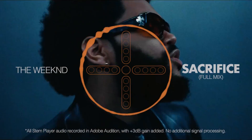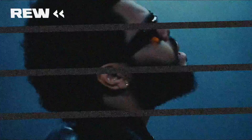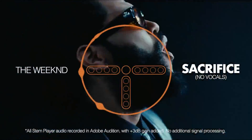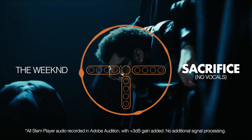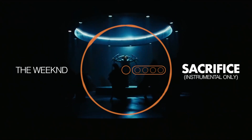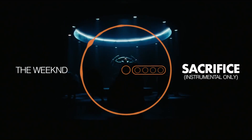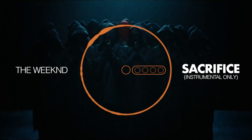Let's take The Weeknd's 'Sacrifice' as our first example. Here's the original, and here it is minus the vocals. The overall mix now feels emptier — and I really mean in the details. Take a listen to the guitar in the instrumental slider: notice how it sounds a bit muffled? That's what I mean by emptier.